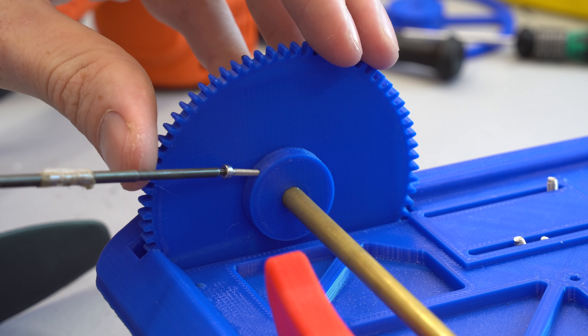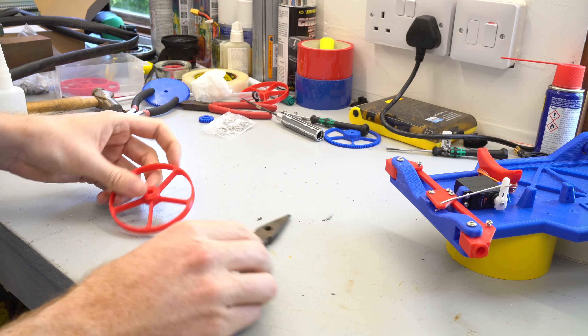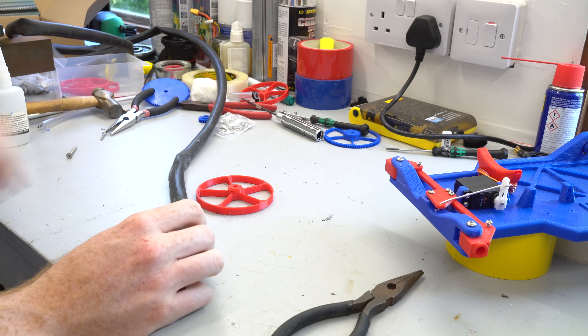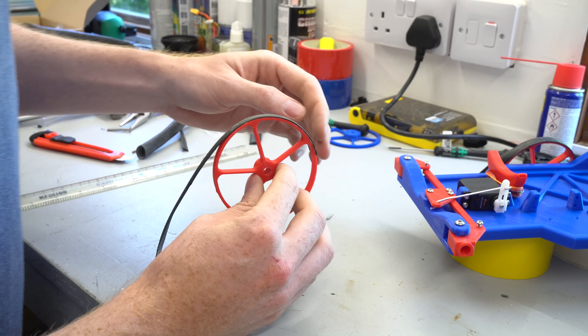I clamped the gear to the rear axle using two bolts. Because PLA is a relatively hard plastic it doesn't offer enough grip required for a tire, so using an old bike inner tube I attached a strip of rubber to the rim using some glue.